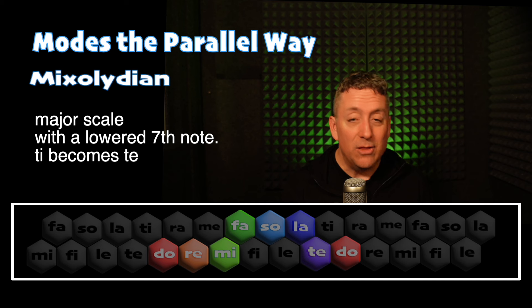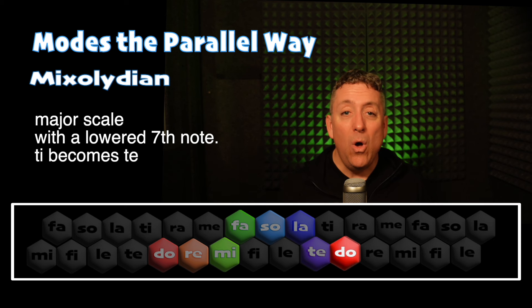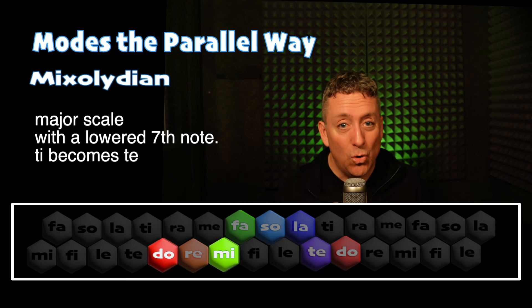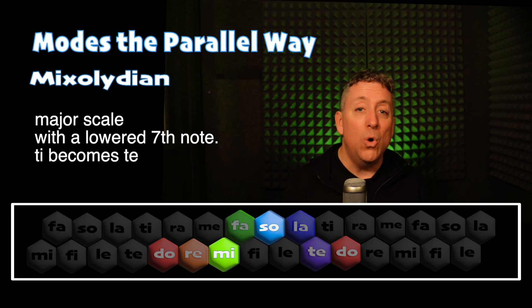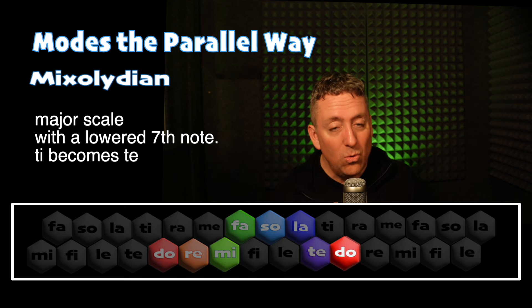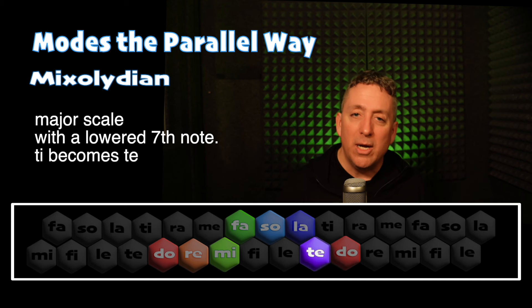And we can sing the song like this — Mixolydian. Do, Ti, La, Sol, Mi, Fa, La, Sol, Fa, Mi, Do, Mi, Re, Fa, Mi, Sol, Do, Mi, Re, Ti, Do. So we've got that lowered seventh.